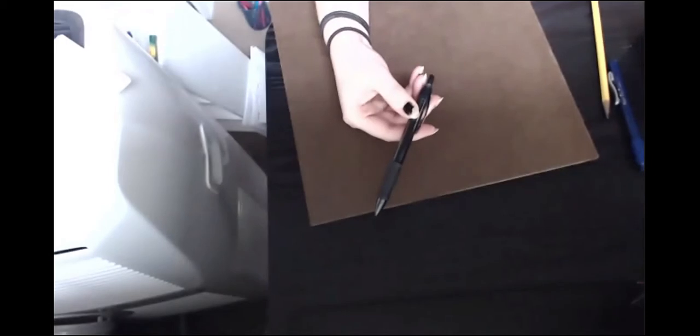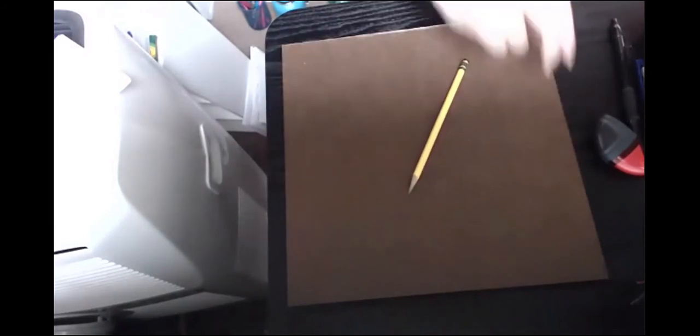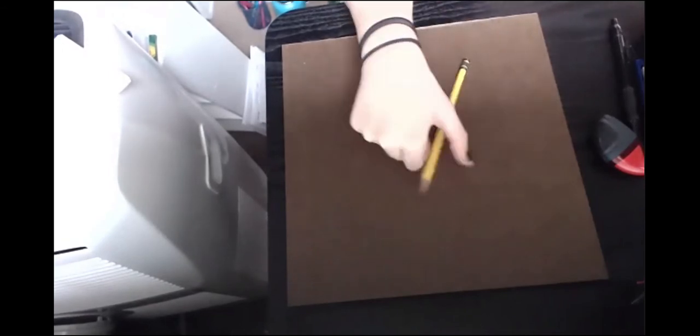Once you have a basic outline of your design on the masonite, you can go over your entire design with a pen, marker, or Sharpie — even just a regular pen will make it stand out a little more. But we want to start in pencil so that if there's anything we want to change as we go, we can erase it and fix any little mistakes. Any kind of eraser will just erase it right off the surface.